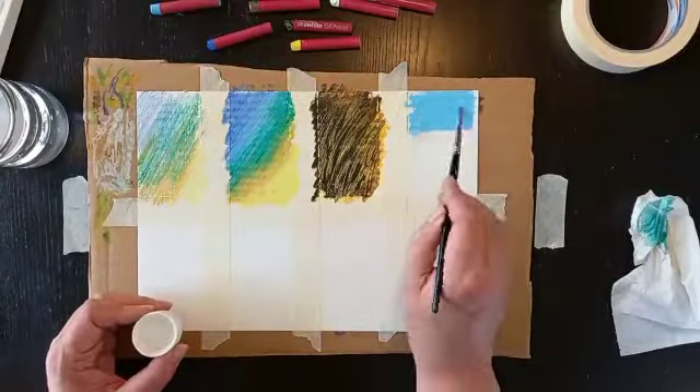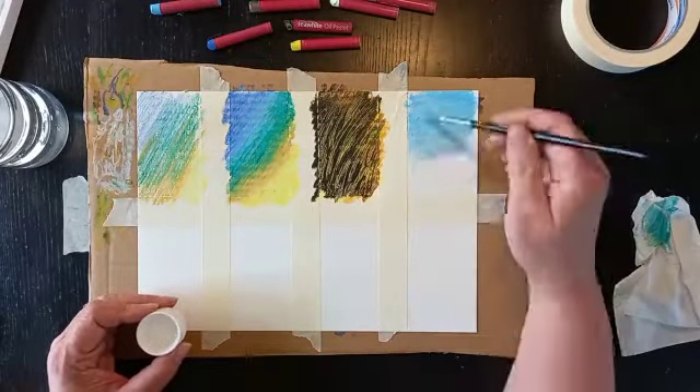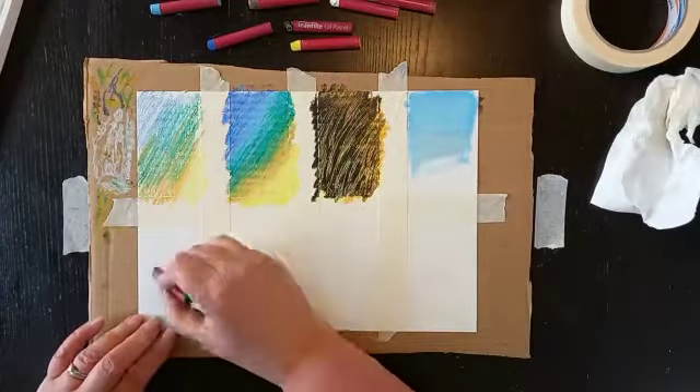Oil pastels can also be turned into paint just by using turpentine or any mineral oil — like a baby oil will work. I really love this technique.